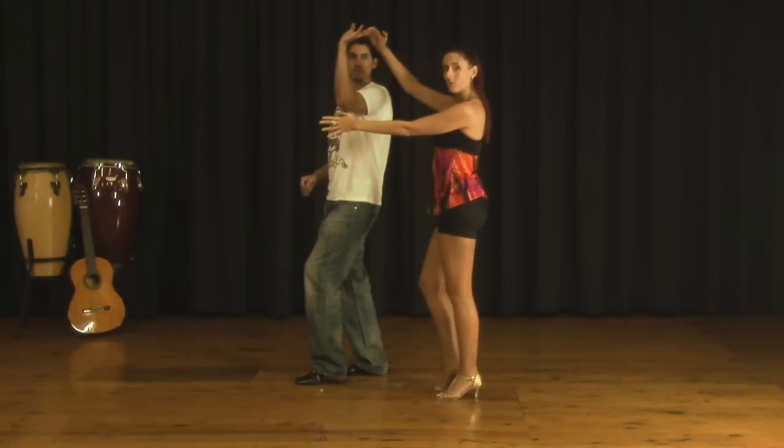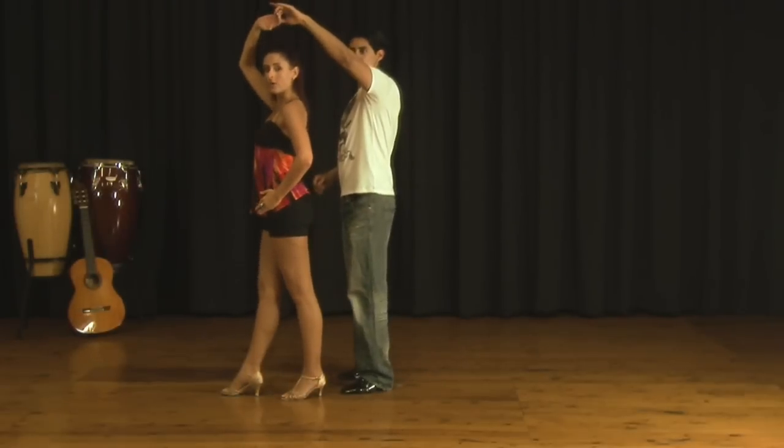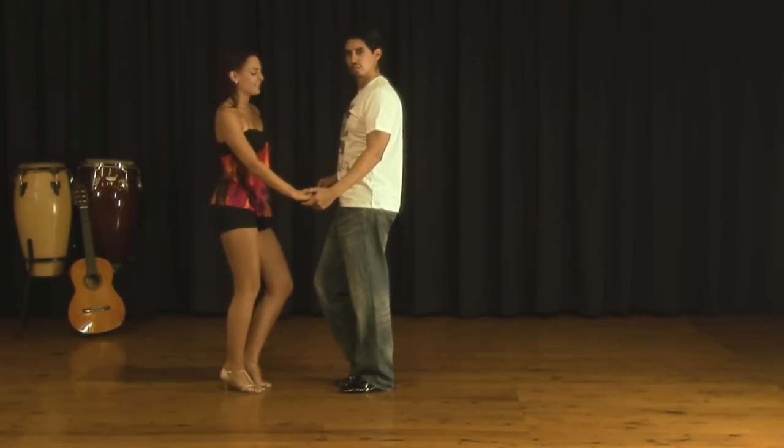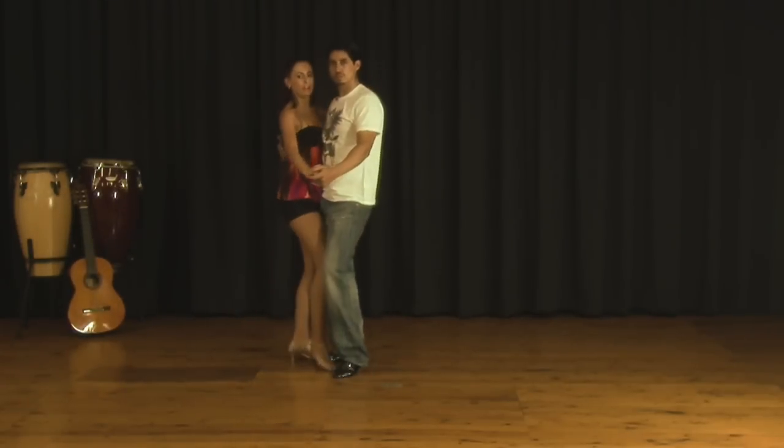We're just going to be taking four simple walks. So we're going one, two, three. On the fourth walk, we're going to be turning around to face our partner, and then doing our hip. As he collects us, we're going back into our basic. Two, three, and four.